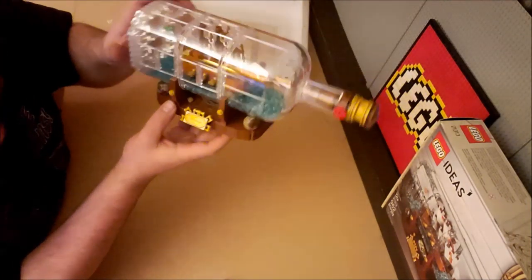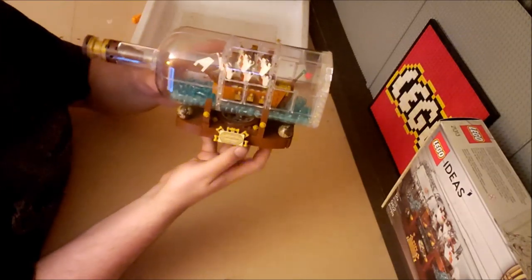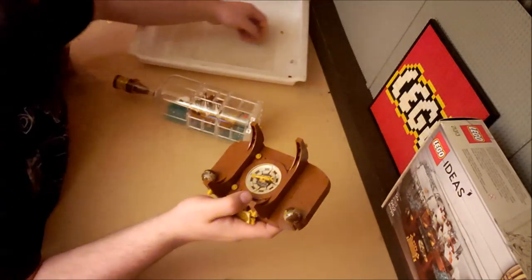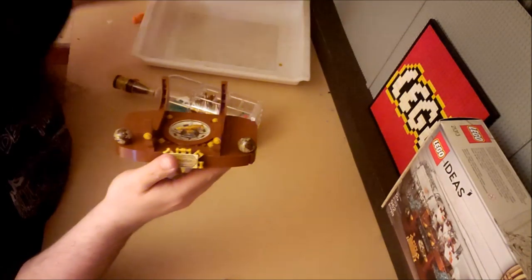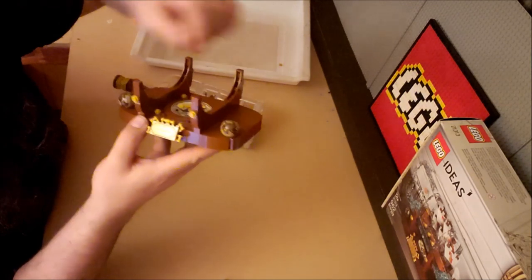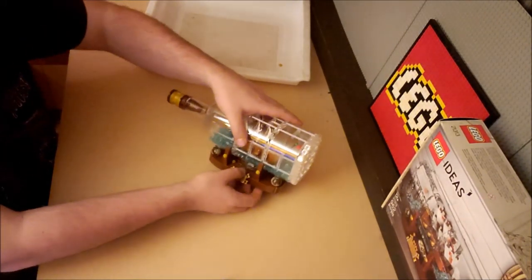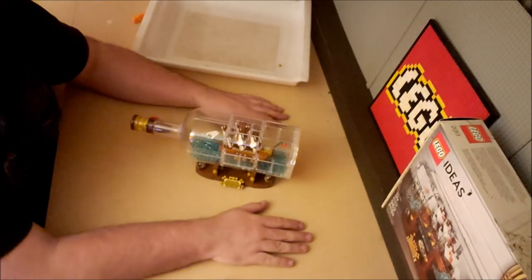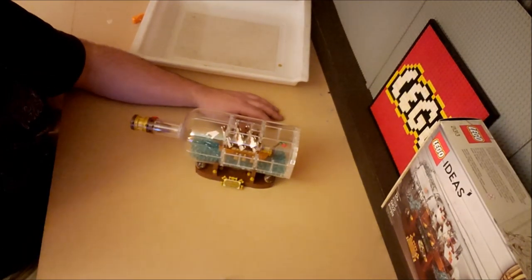I do have the sails pointing the wrong direction — but there we go, now the sails are pointed in a way that you can actually see them. They're in a pair of globes, which is really cool, and they rotate so you can show the new world and the old world. This will go on display somewhere — I'm very tempted to put it on my mantle in what will eventually be my study. I do not remember who gave me this; whoever you are, you are awesome.